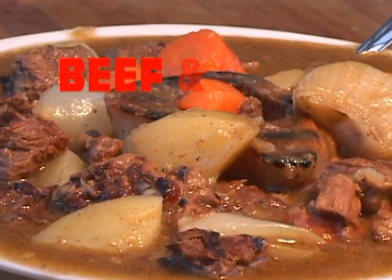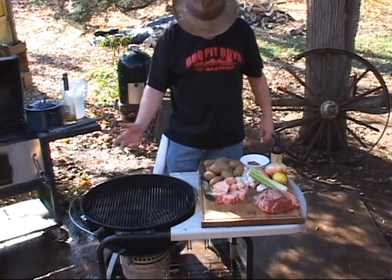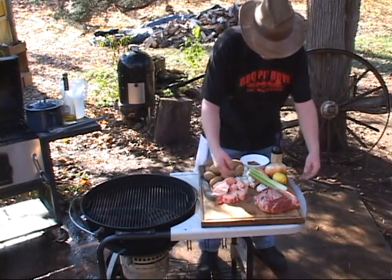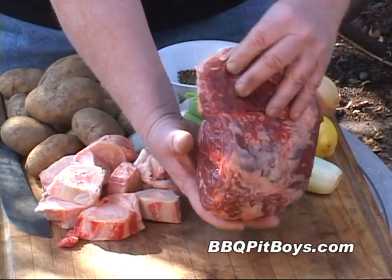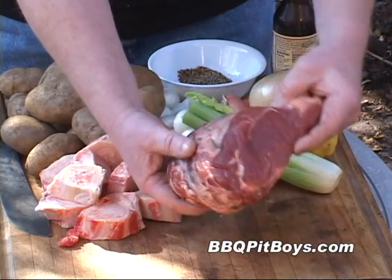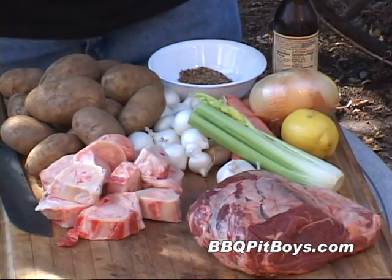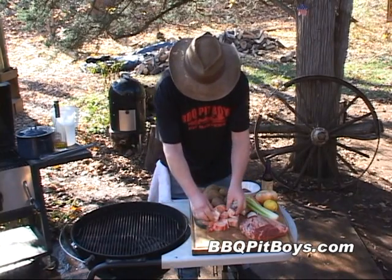Welcome to BBQPitBoys.com. Today we're going to do some beef and bone stew on the grill. We're doing some indirect grilling here. And here I have a beef roast — this is about a four and a half pound, maybe five pound roast. This happens to be ribeye, but you could use sirloin or top round or bottom round or top side or silver side.